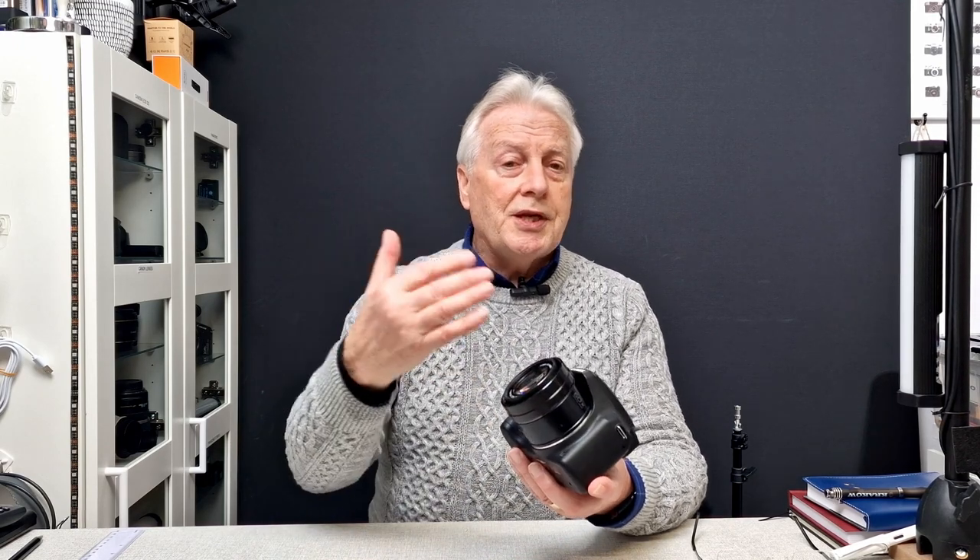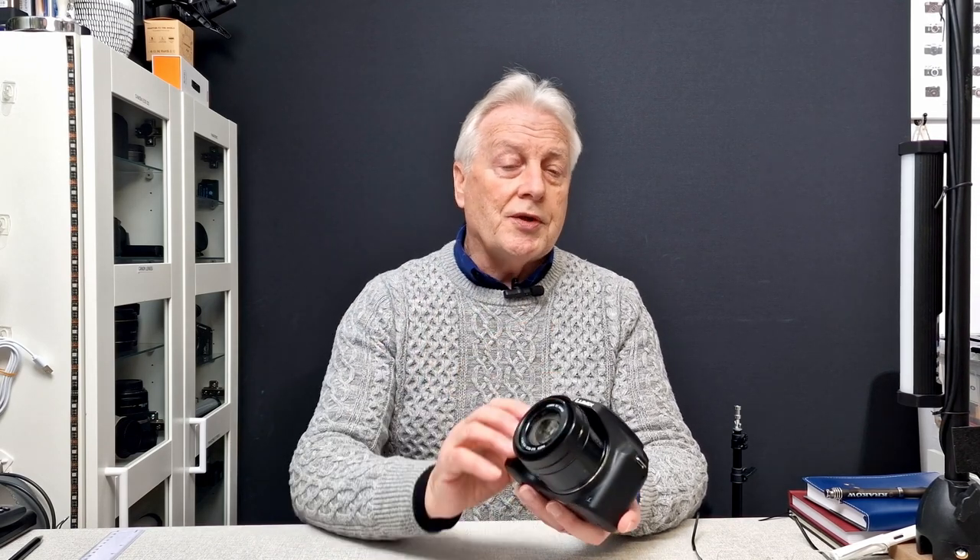This is the Panasonic Lumix DMC-FZ80-82 camera, depending on the region you buy it in. It's a x60 zoom so that means you can pull in some distant subjects with this telephoto lens. That does come at a price and I'll be showing you why that happens and how to overcome some of those limitations in this series of videos.